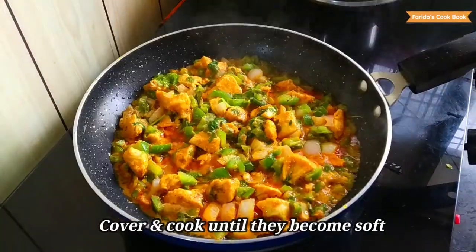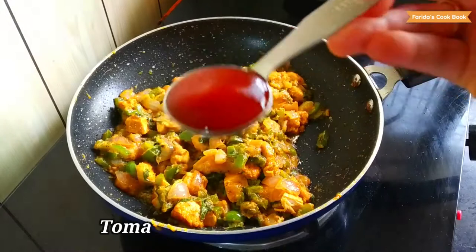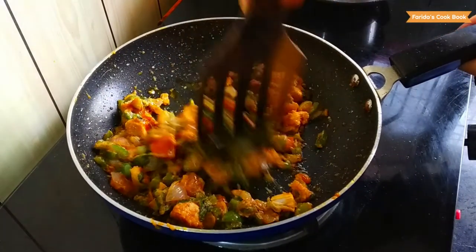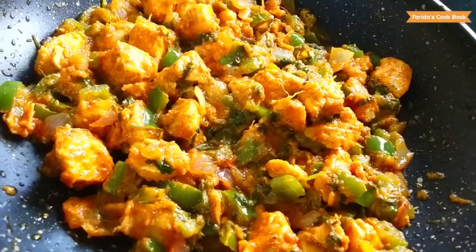Now, let's fry the cabbage roll with hot oil. Soak the chicken and keep it with the chicken. Then make a tomato sauce. Let's dry the chicken in the bowl and go dry.